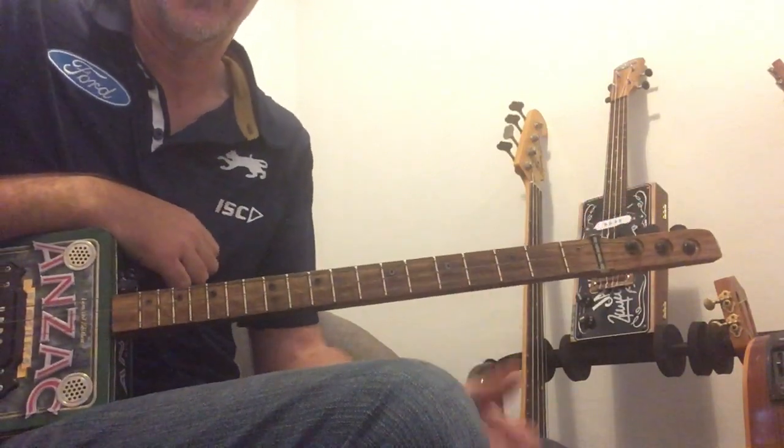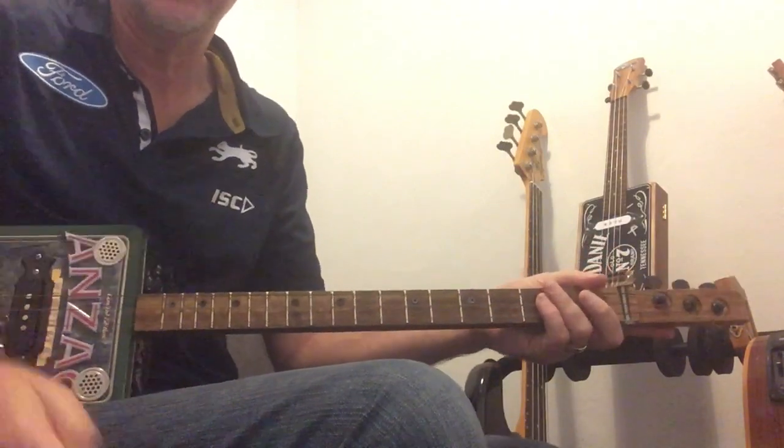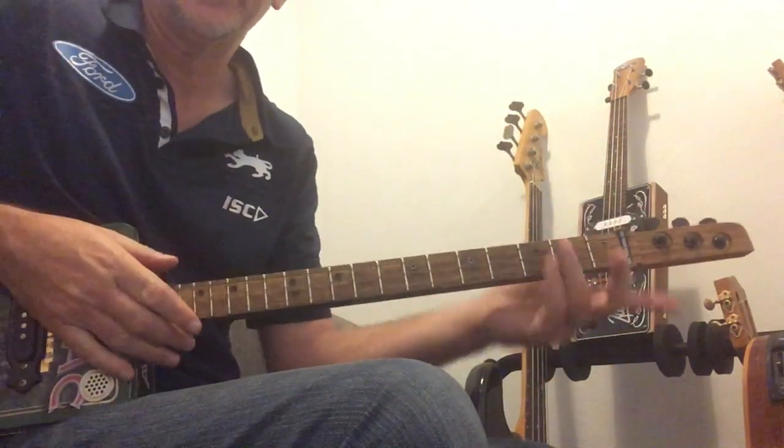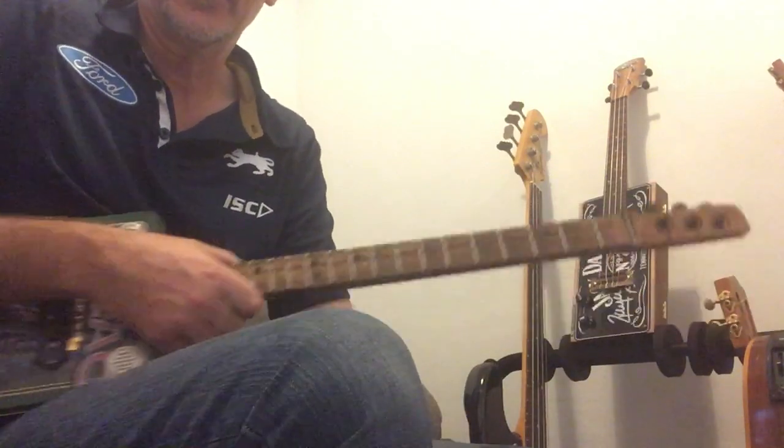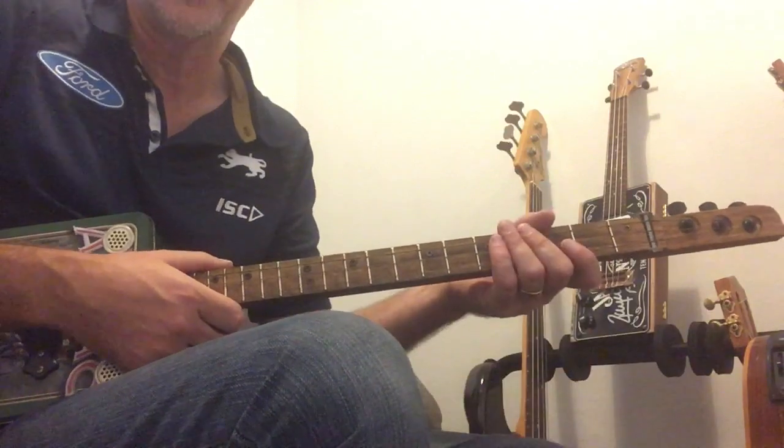Alright, and there it is - Jumping Jack Flash on the 3 string. I hope you liked it and got something out of it. If you did, give it a thumbs up, and if you dig the channel please consider subscribing. Alright, that's it for today, so until I see you again, be good and hooroo.